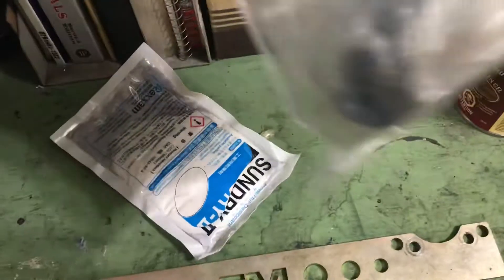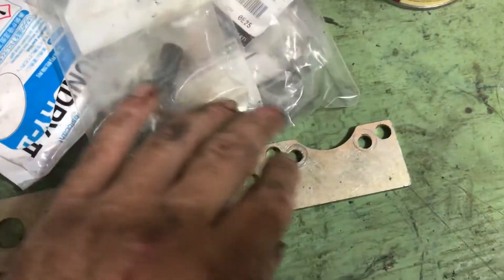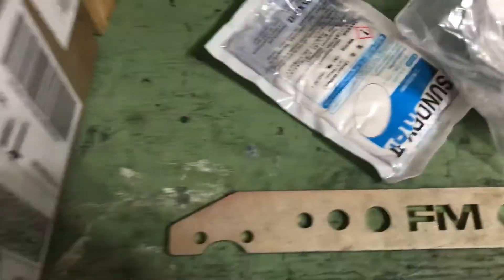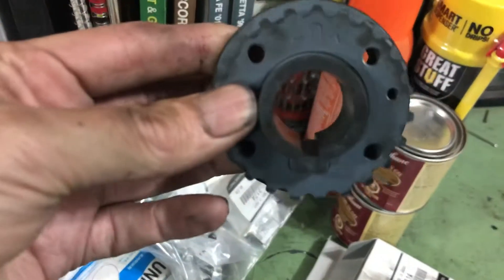Here's the crank bolt — a new crank bolt because they stretch a little bit. New crank pulley bolt. New key is in there. This is the new crank pulley. You can see the keyway is perfect and straight in there — brand new, actual Japanese Mazda genuine part.